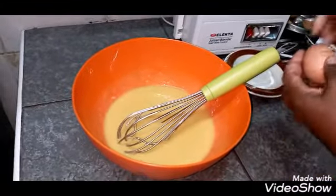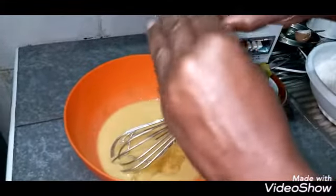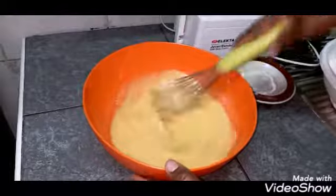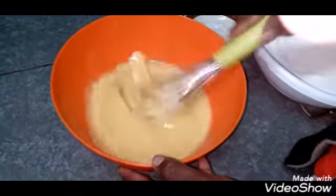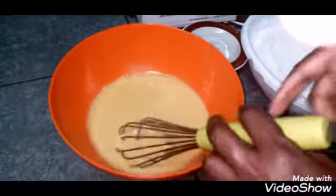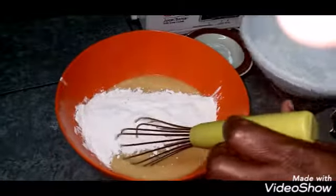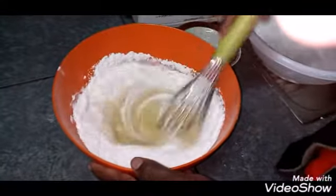Now we add the flour mixture — the flour, baking powder, and salt we mixed earlier — bit by bit to prevent lumps. You also need to mix the eggs well to avoid any egg lumps. In this recipe, everything needs to be smooth.